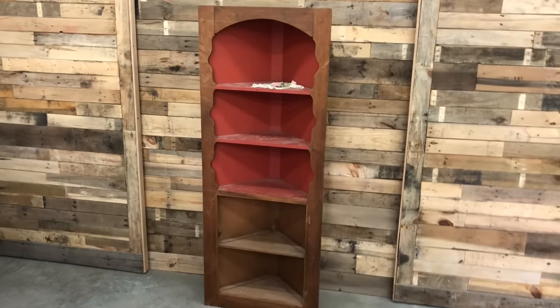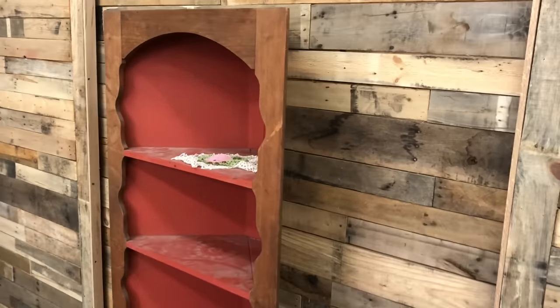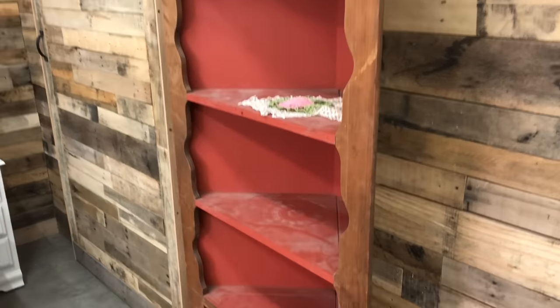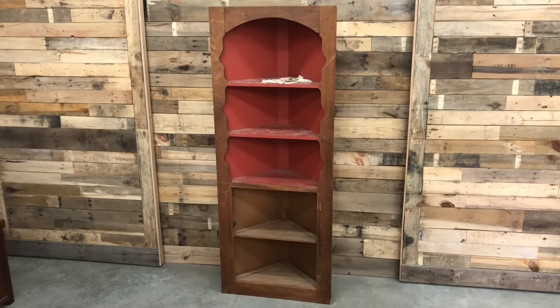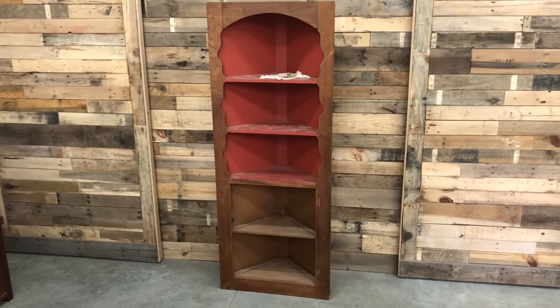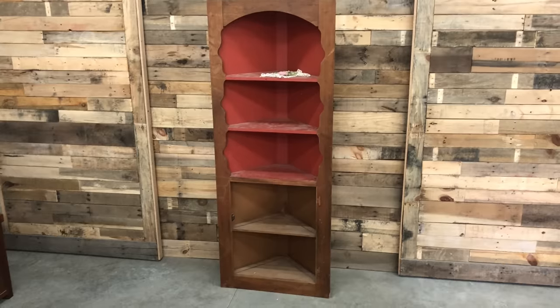We were contacted by a Ginger Chick fan here locally who has always been shopping at our retail booth. I believe she shopped even before we had a retail booth, and she very graciously offered us this corner hutch. We were very happy to come across this because corner hutches are a rare find in our area.